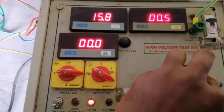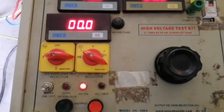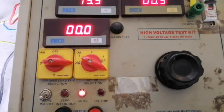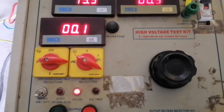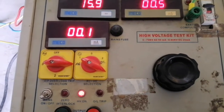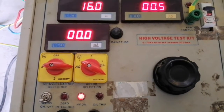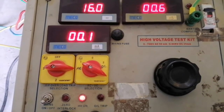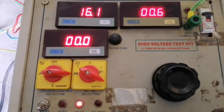The circuit breaker should withstand 16 kV for at least one minute and the values of leakage current are recorded after one minute. The circuit breaker passes the HV test if it withstands 16 kV AC for one minute. After one minute, the voltage should be reduced step by step to zero and the HV kit should be switched off by pressing the red push button.